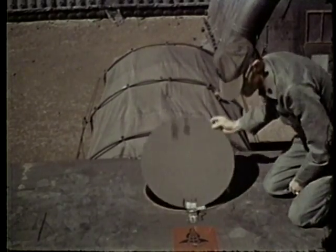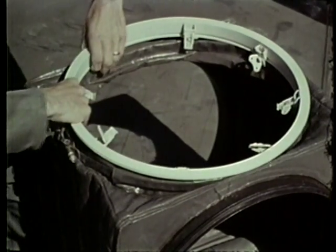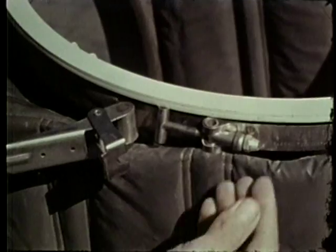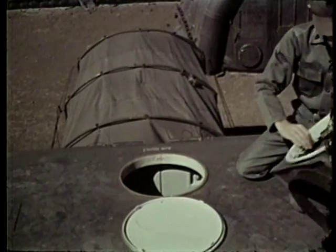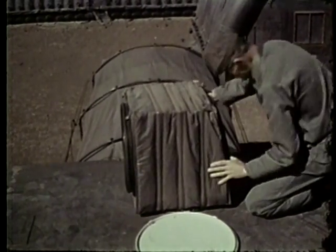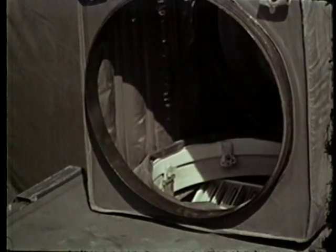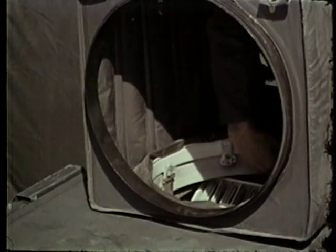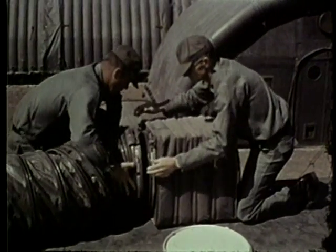Now open the duct cover. Attach the flange assembly to the air duct adapter. Now inside, position the air distribution plenum on the bottom of the flange assembly. Secure the adapter. Put the air conditioning ducts in place and secure them.